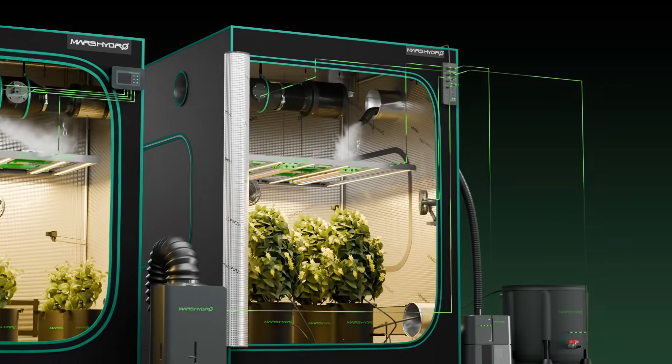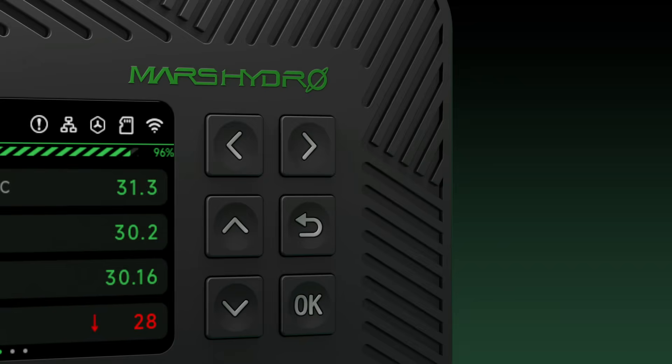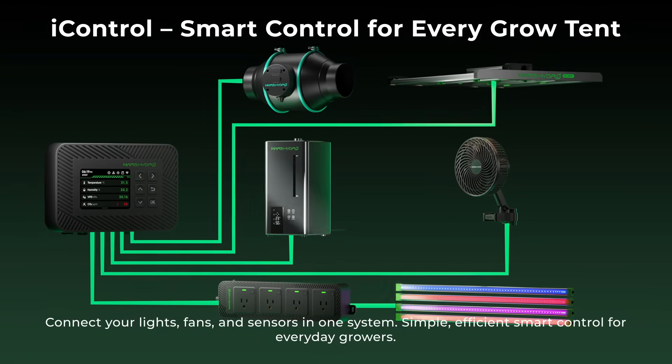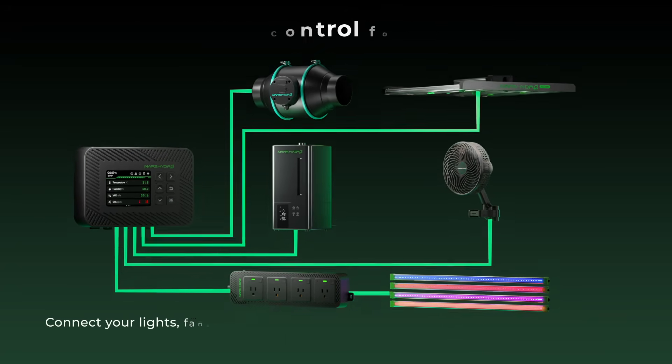iControl — ideal for simple tent setups. Works with all Mars Hydro devices using RJ-12 ports. Provides full smart control for LED lights and fans, including dimming, scheduling, and environmental linkage. Built for the Mars Hydro ecosystem.